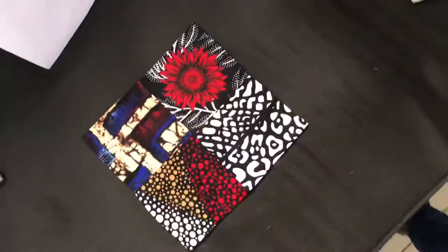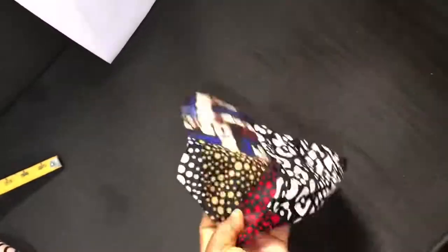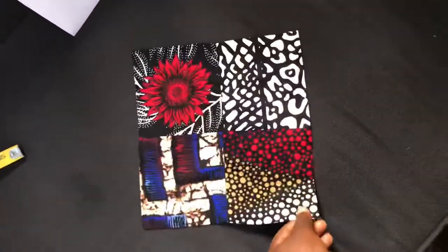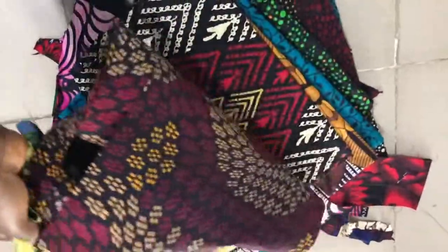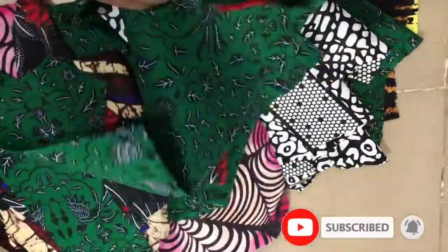This is one african print patch I made prior to this video, made from four different african prints. You can combine a whole lot more and it will give you a very good result. Here are some pieces I'll be using later on. Subscribe to this channel and click the notification bell so you get notified whenever I post new videos.